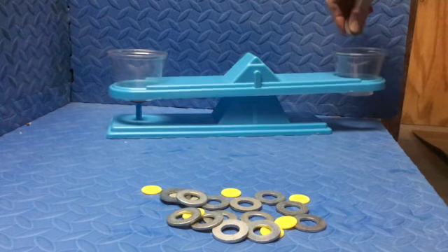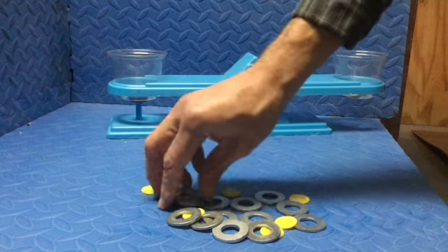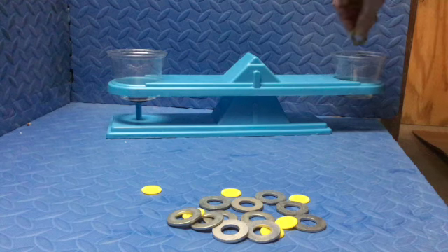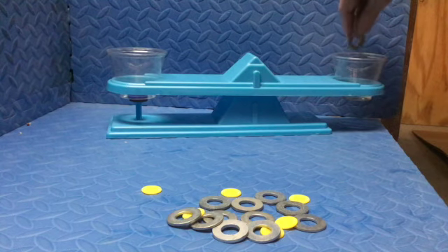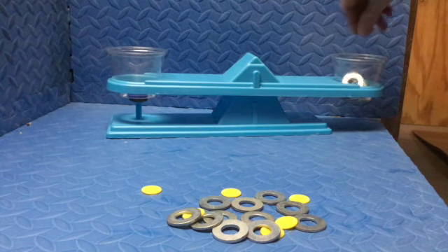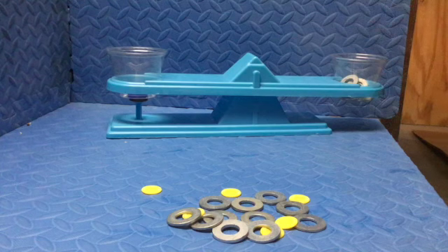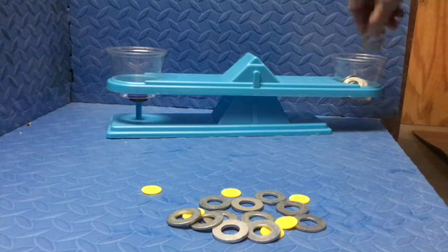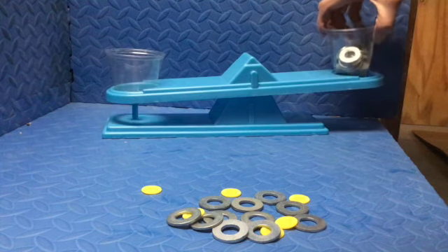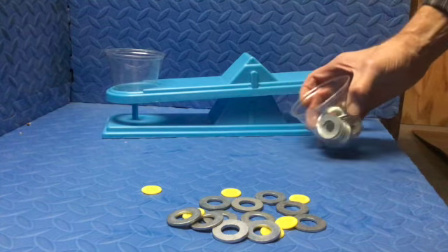And now we're going to see how strong that force is. So I'm going to add those rather heavy metal washers into the cup on the other end of the balance scale. It's getting heavier and heavier on one side, making the other side be pulled up. But the attractive force of the magnetic field is keeping that end together. So we're testing to see how strong — and there it goes. That was 16 washers that I was able to put in that cup before it broke the force field.